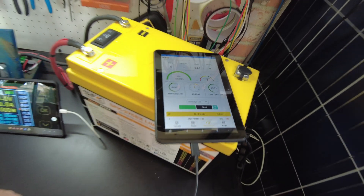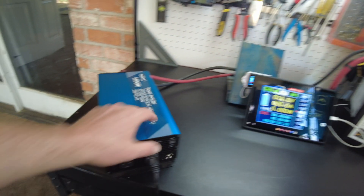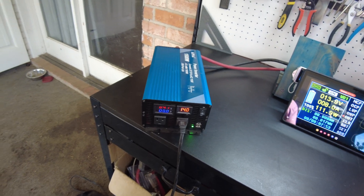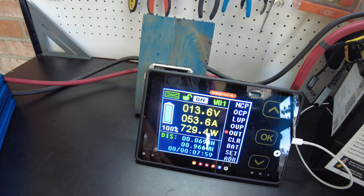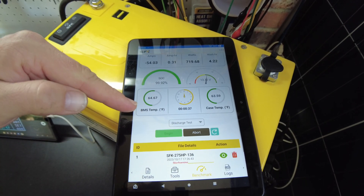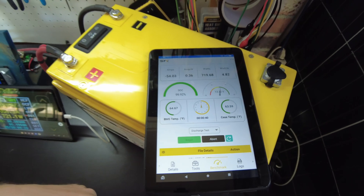That seems to be started — all we've got to do now is turn on the load. There we go, we've got our load on and we're pulling 50 amps. Test is running, so we'll just let it go and come back when it completes.